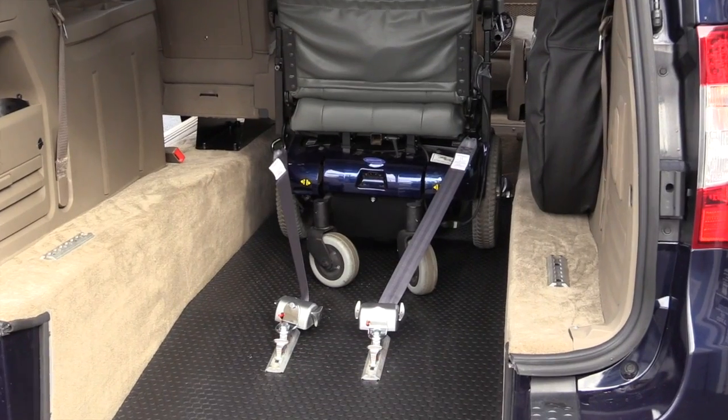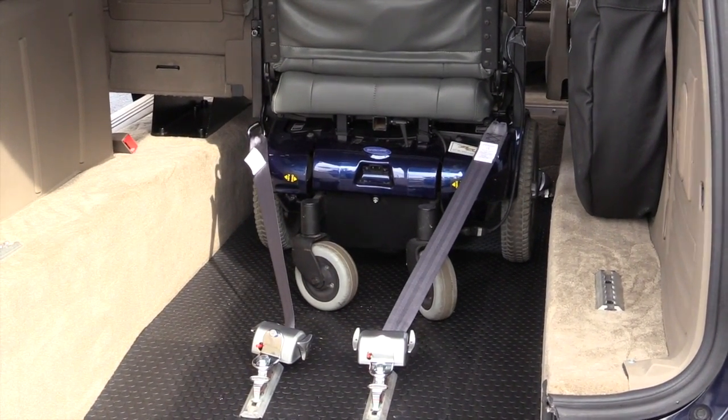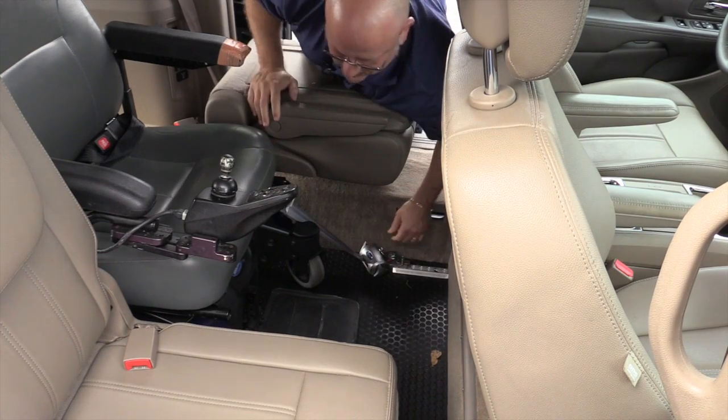Now your wheelchair is secured in the rear with two retractable tie-downs. So you can move to the front to secure the two in the front. The front retractors are easily connected to the wheelchair.